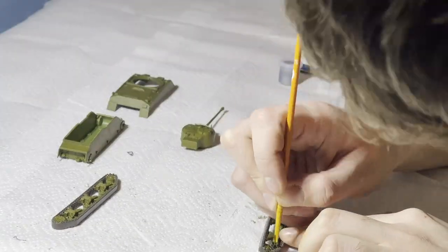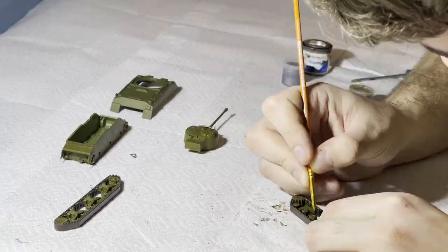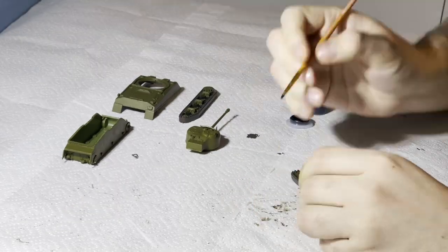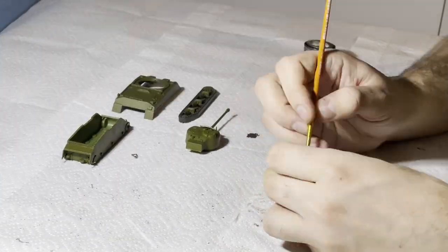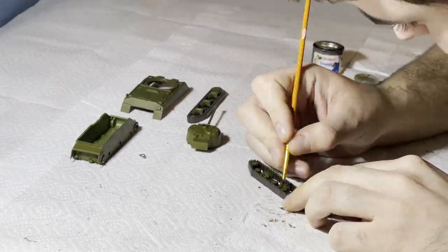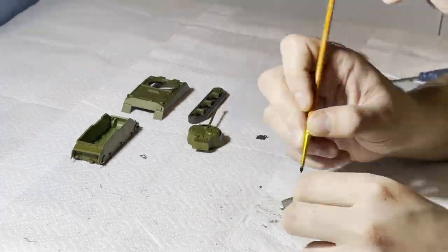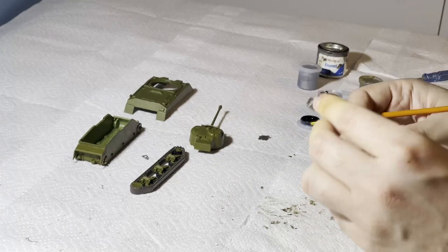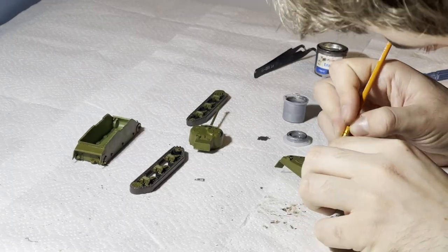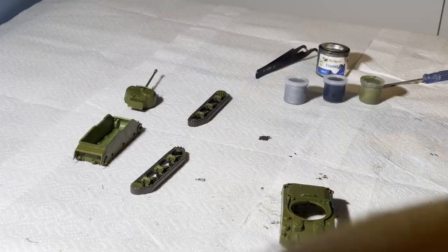I'm back a few hours later, having left the model to dry again, this time to paint in the black edges of the wheels. This is very fine detail so I'm using a size 00000 Palpo brush. It's especially important not to get black paint on the other colours as it's more difficult to paint over being so dark, but I'm careful and managed to do it well. Then onto the fine details on top of the body of the tank, using the same Palpo brush. I apply gunmetal to the various axes and other tools on the tank, and also paint the barrel of the machine gun in gunmetal.